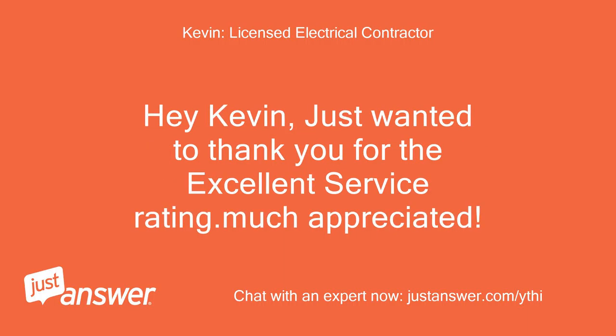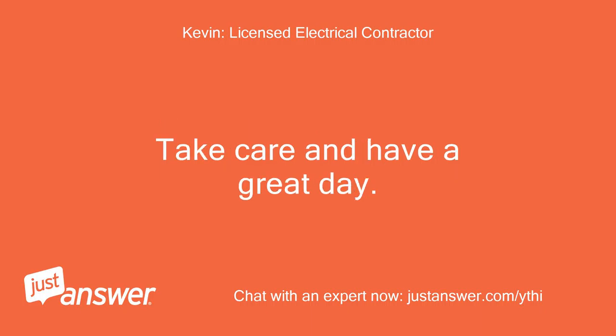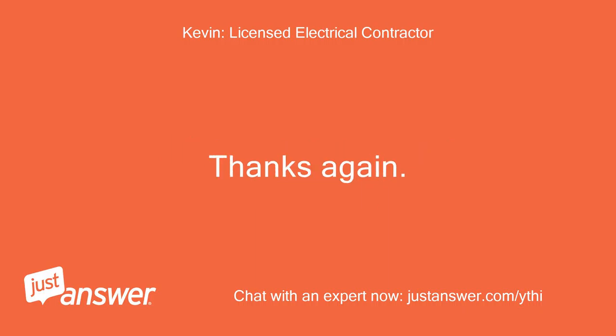Hey Kevin, just wanted to thank you for the excellent service rating — much appreciated. If you have any other questions, just let me know. Take care and have a great day. Thanks again, Kevin.